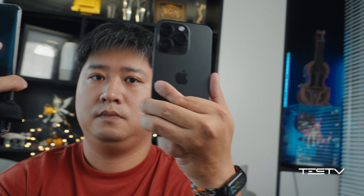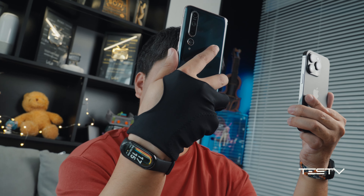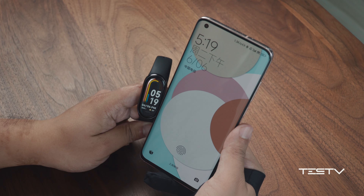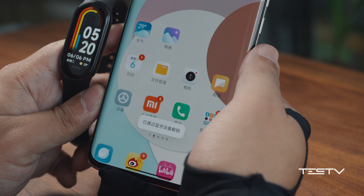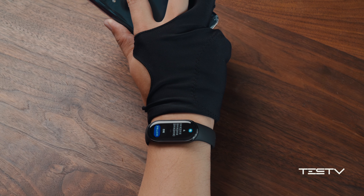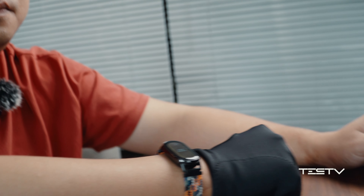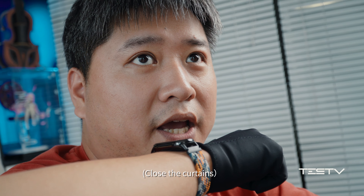The compatibility of Xiaomi Mi Band 8 is quite good. There is barely any user experience difference between Android and iPhone. The only difference is that on Android you can unlock your phone via Bluetooth or quickly open the app through notifications. The Mi Band 8 can also be used as a smart home device control center — just lift up your arm and speak to it.